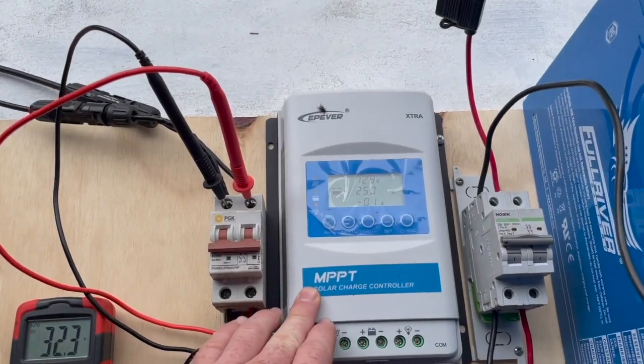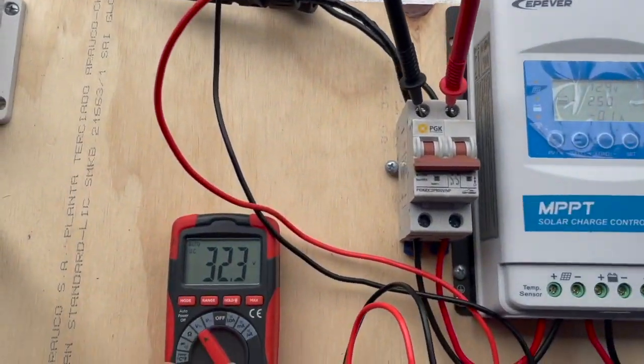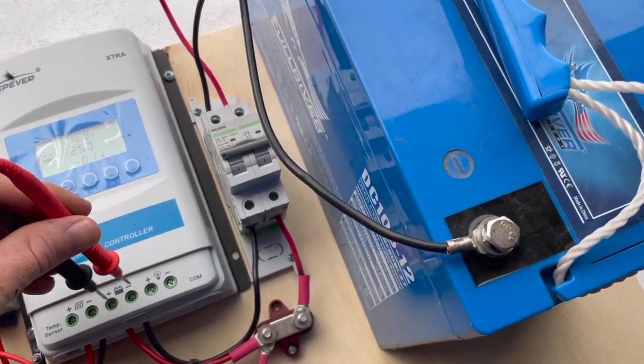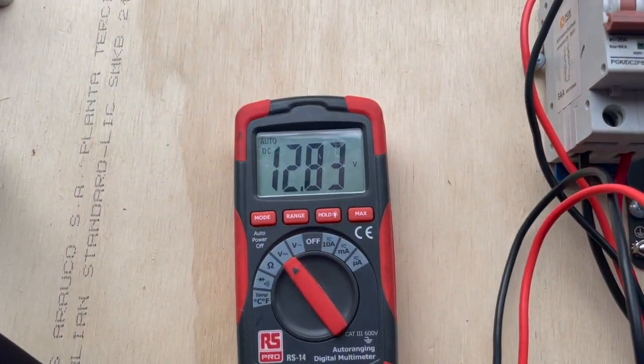That's what these charge controllers do — they regulate the power coming in from the solar panel. As you can see here, the solar panel is at 32 volts coming in. This MPPT will regulate that power and put out 12.83 volts.